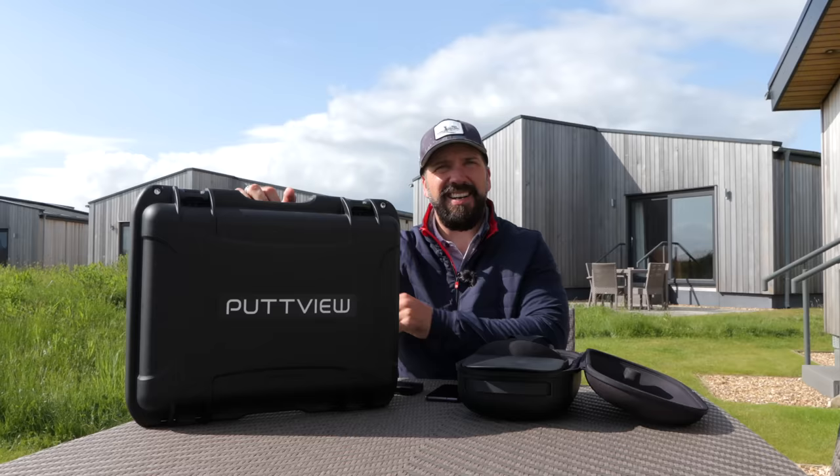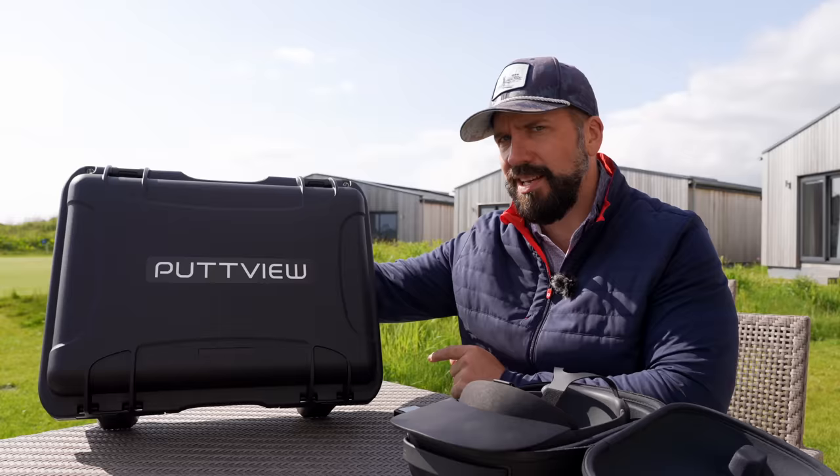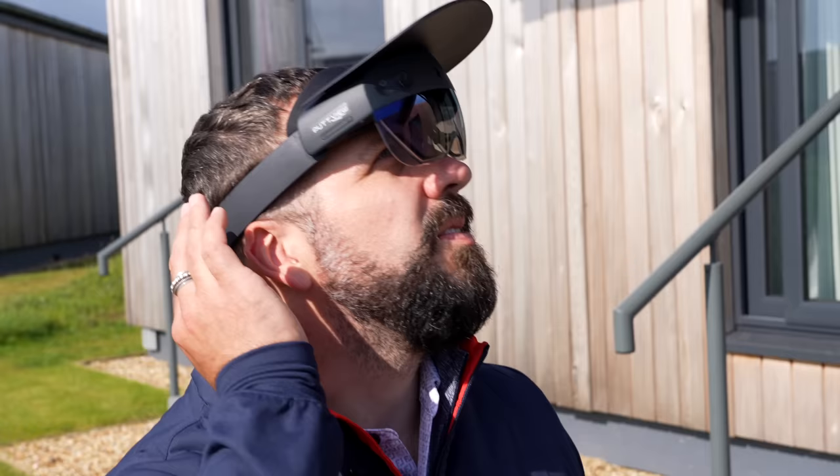That's a cool case — if you get presented with something like this after spending all that cash, I think you'd be happy. Looks like you mean business. We're at the lodges here at Donald, filming all week. Outside the back of the lodges is a newly laid green. There's no way this green could have been put into any system or mapped in any way. So we're going to see how accurate this PutView system actually is.